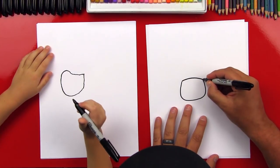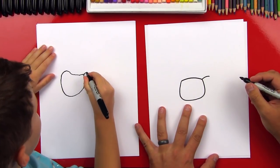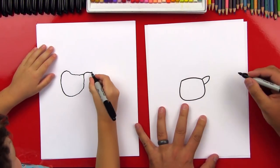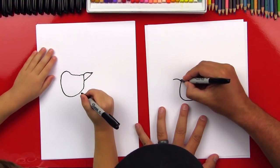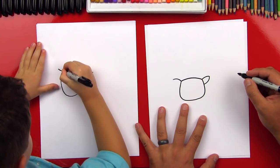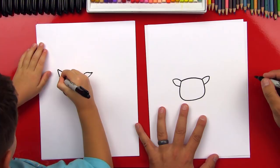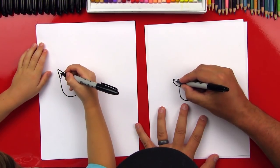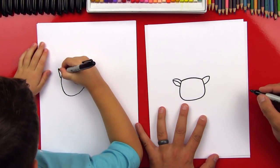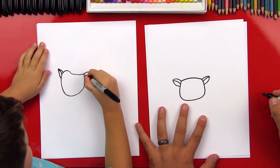Now let's draw his ears. We're going to draw one line coming out — a little curve that comes out to here. And then we're going to draw another curve down below that connects into his head. Now let's draw the same thing on the other side — a little curve. Can you do it by yourself? Then we're going to draw the bottom of his ear. Now we're going to draw the inside of his ear — we'll draw another curve inside. Let's do the same thing over here.